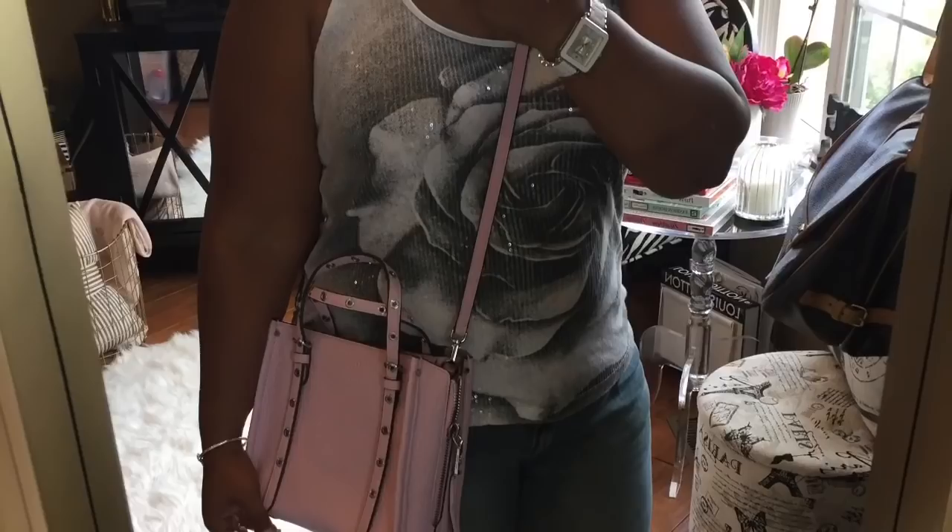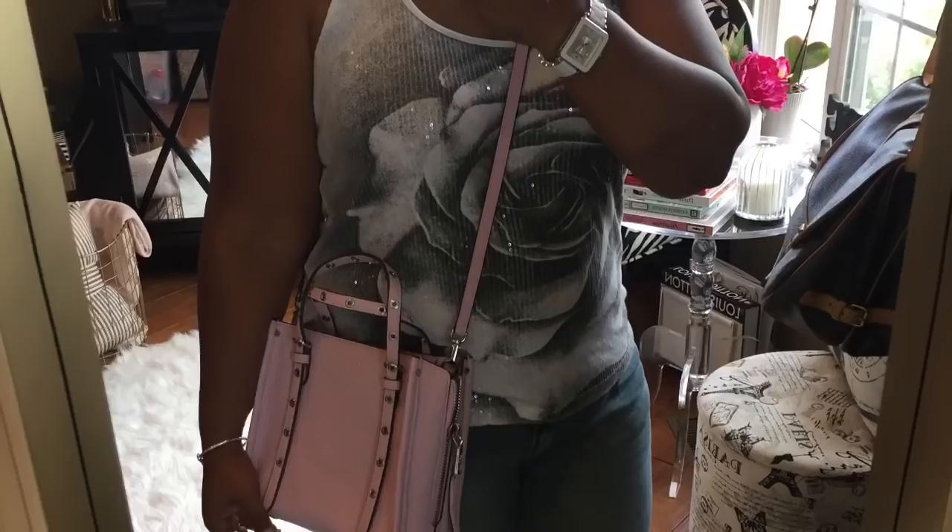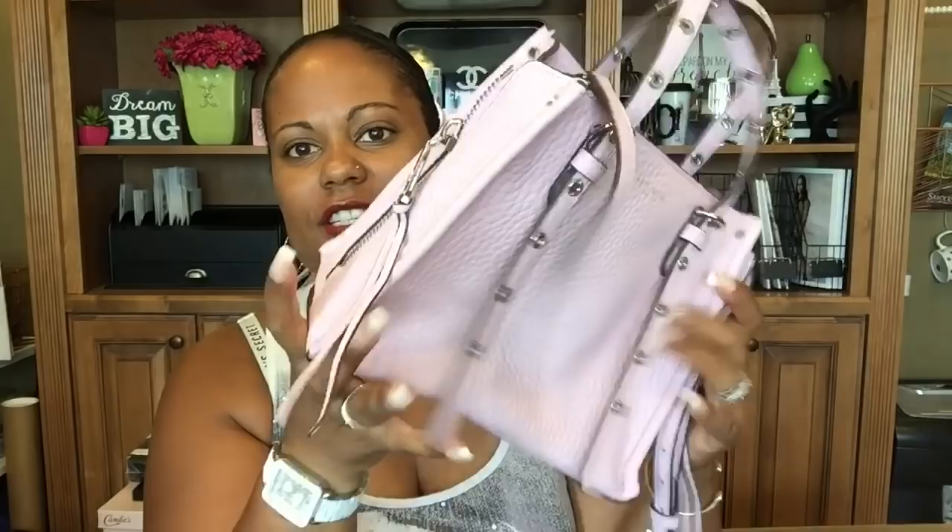This is Henry Bendel here on the front, and it's just soft and buttery — it is really really cute. It's this beautiful baby pink color.